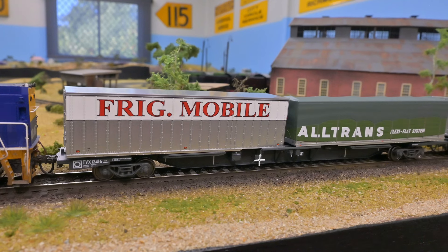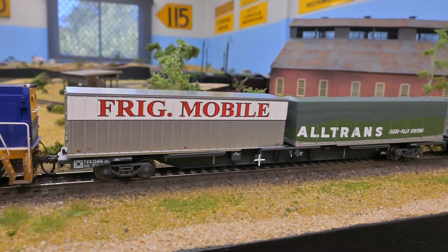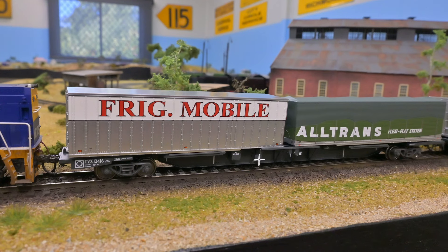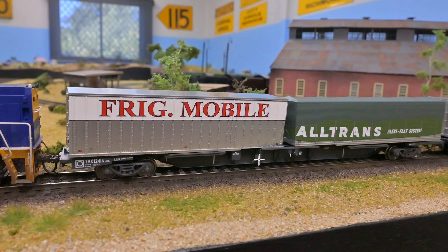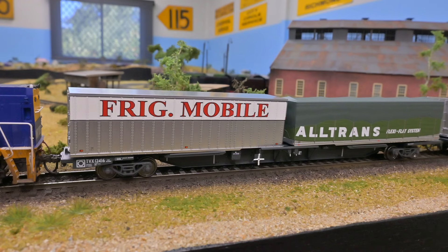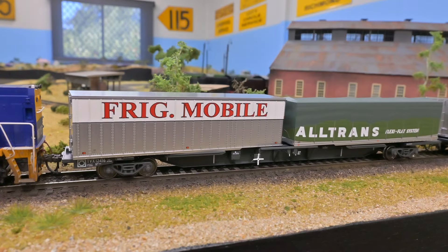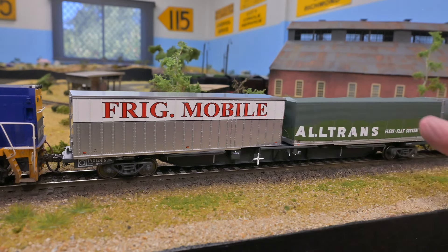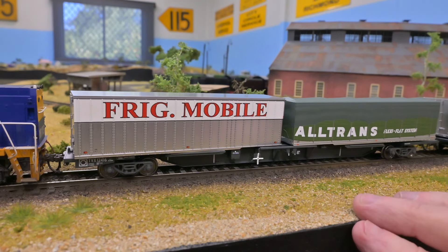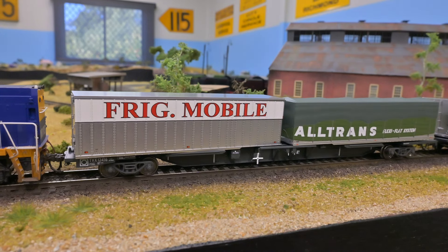These are great models of a period when freight was strong and containerized — companies from TNT to Fridgemobile, Trans, AFV and others all used them. The containers are very finely detailed and look really good. My only small point is getting them to stay located on the wagon; if you're running these regularly at a club, I'd recommend just putting a small spot of glue on them so they don't move around.